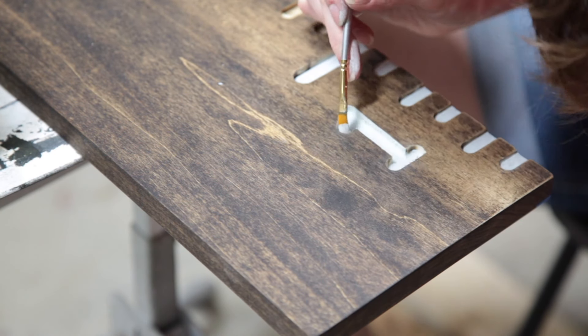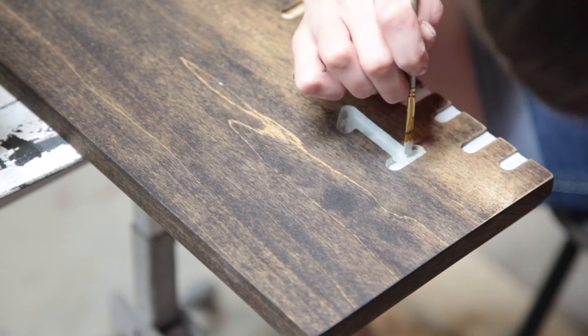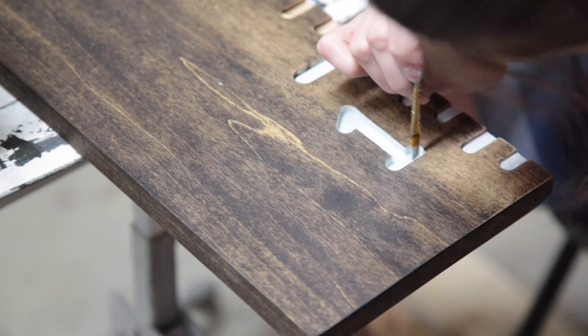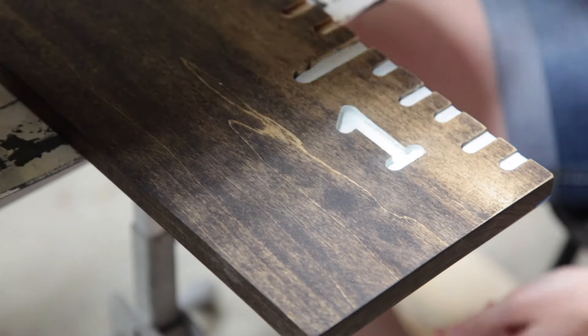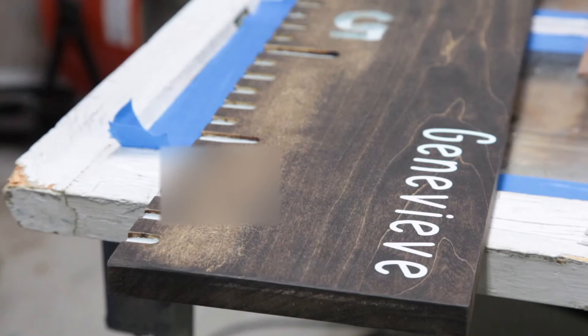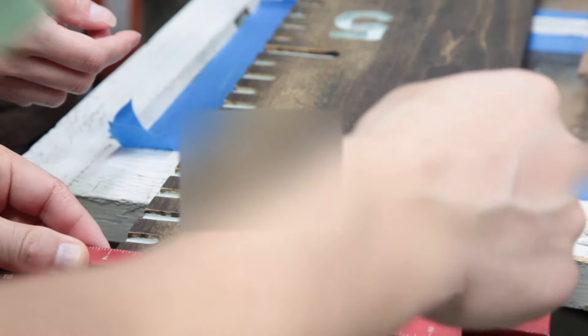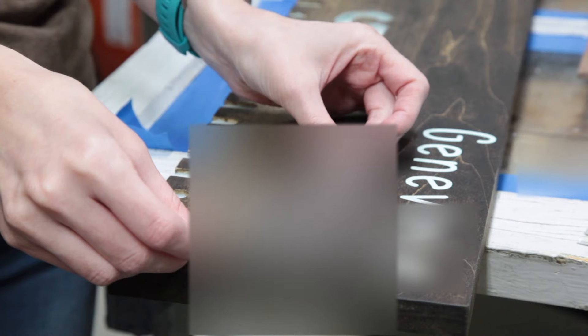This is a poplar board that I bought at one of the big box stores, stained with Special Walnut stain from Minwax, and it looks nice in the room. It certainly is not what I would consider a true walnut, but for the couple of bucks we spent in total for this project, it was fantastic.